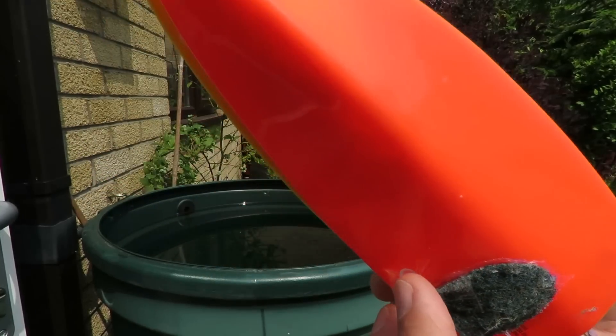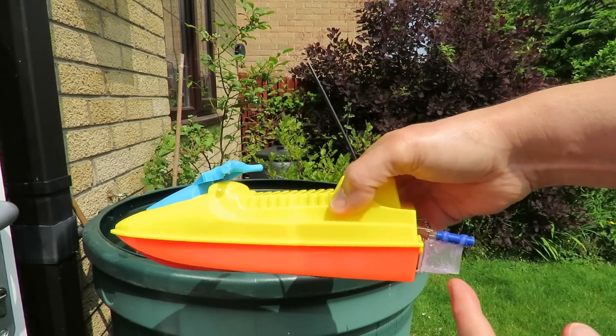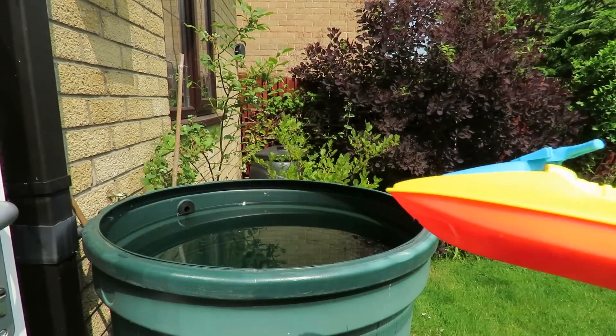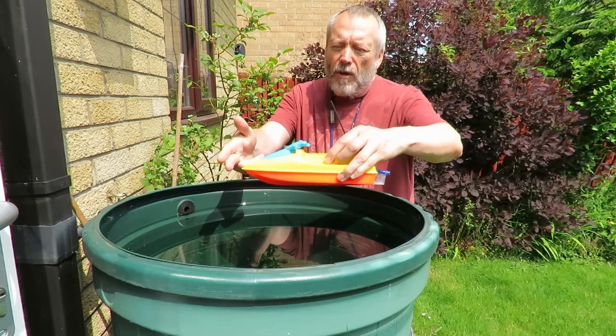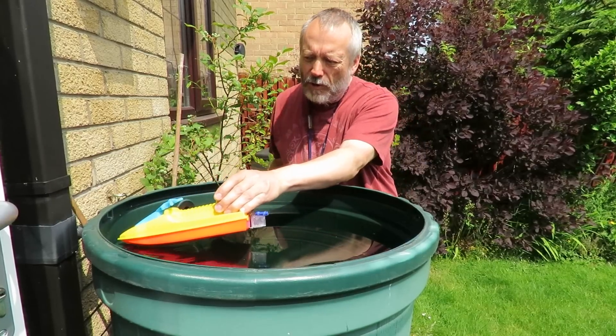So we'll try it going straight into the water first and I'll tilt the boat and see if we can see how far the jet goes backwards. I'll put the front of the boat against the side here so we know how far we're going.